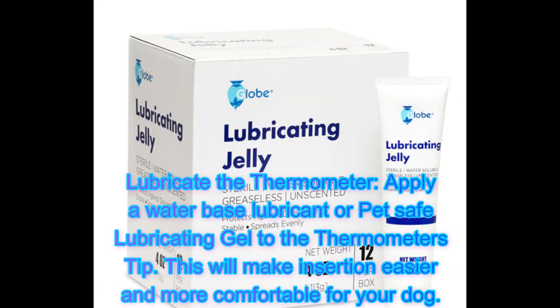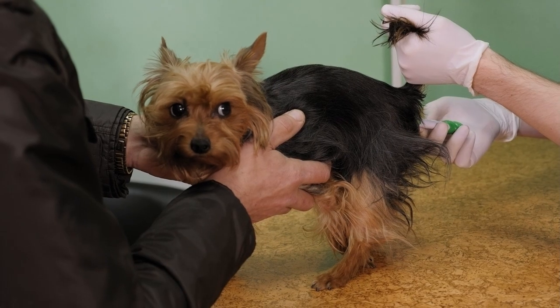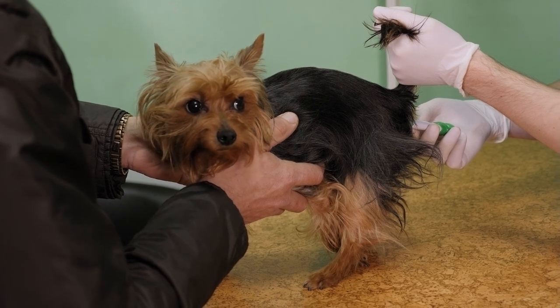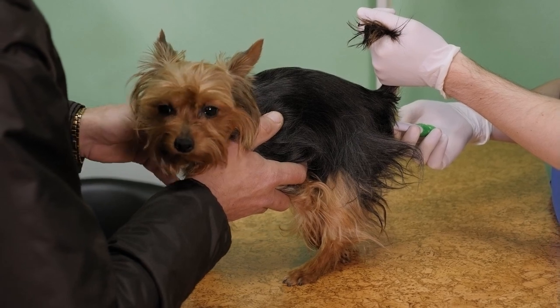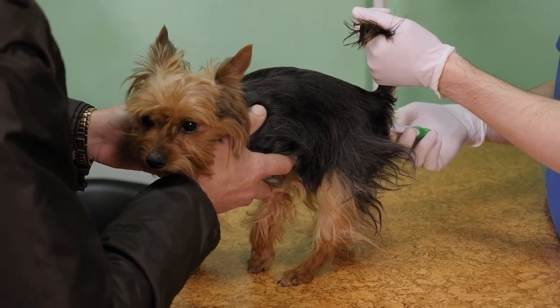Lubricate the thermometer. Apply a water-based lubricant or pet-safe lubricating gel to the thermometer's tip. This will make insertion easier and more comfortable for your dog. Lift the dog's tail. Gently lift your dog's tail to expose their rectum. Be sure to hold the thermometer firmly but not too forcefully to avoid injury.